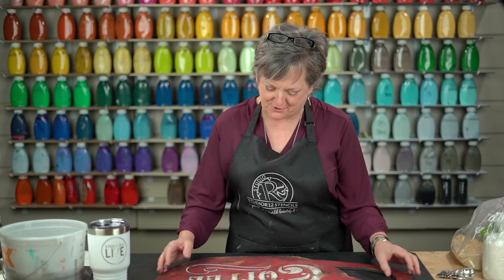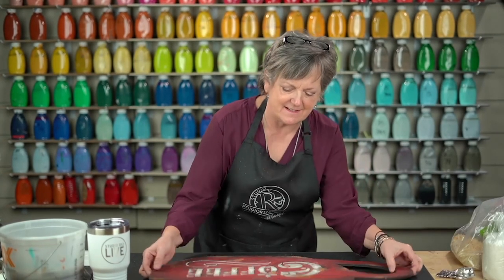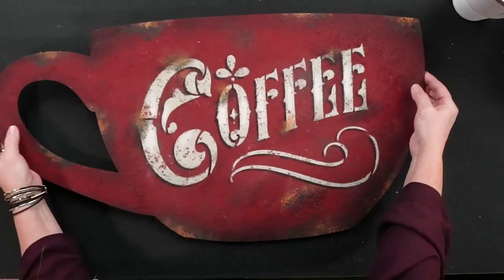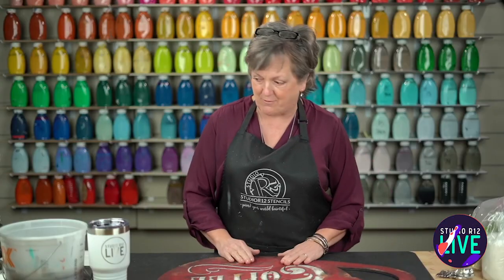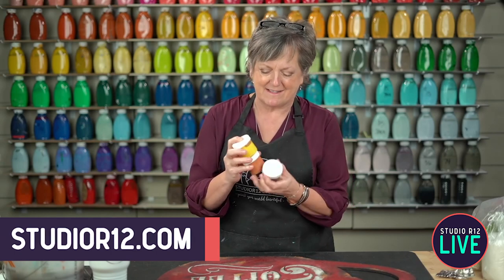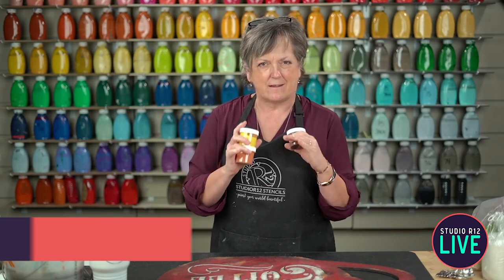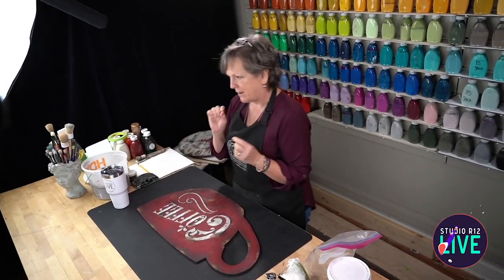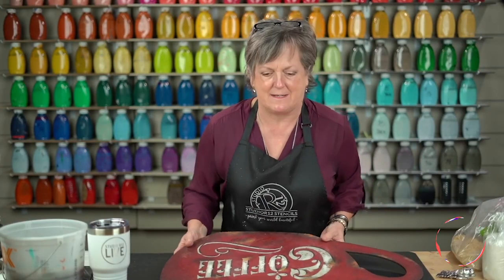We have the most amazing stuff to show you today. This texture - I don't know if you can see it very well, but it is super super distressed, old junky, gunky looking, and it's amazing. And then we've made these rust pastes and we've mixed them up, because there's been a whole lot of things you can't find during the last year. So we're going to show you how to mix that, show you this texture - I cannot wait for you to see it.